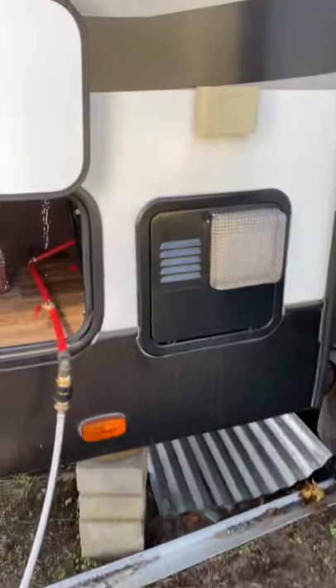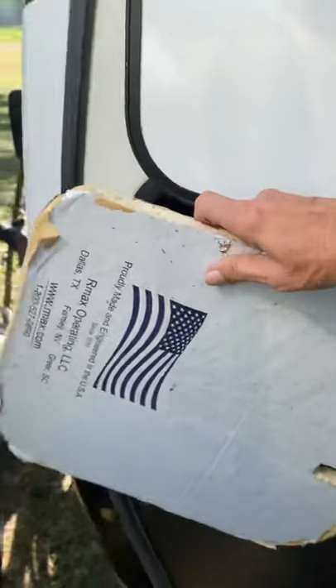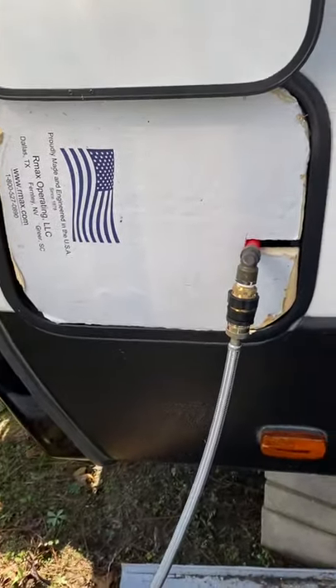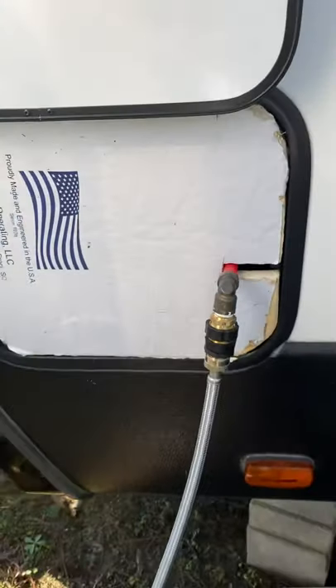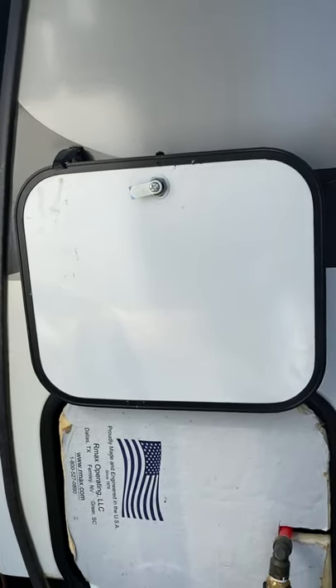For those of you wondering about leaving the door open — yeah, we're going to have to leave the door open. But I made this little thing, and I'll just push it up in there like that — a piece of foam insulation. I'll take some paper towels or a rag and stick it right there so that no critters or bugs or anything like that could get in. If I could figure out how to take this door off, I would take it off.